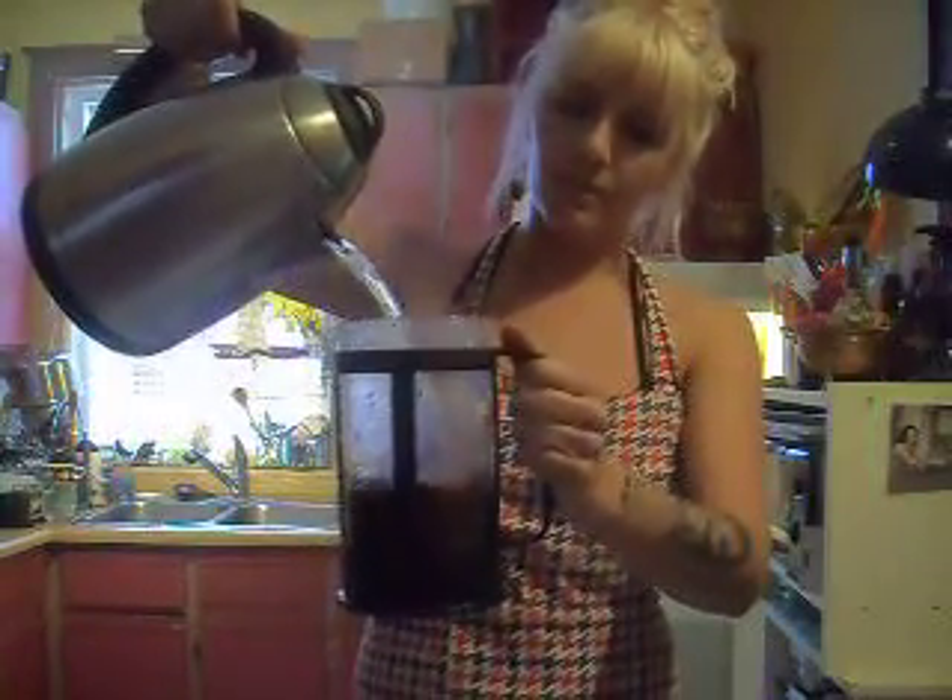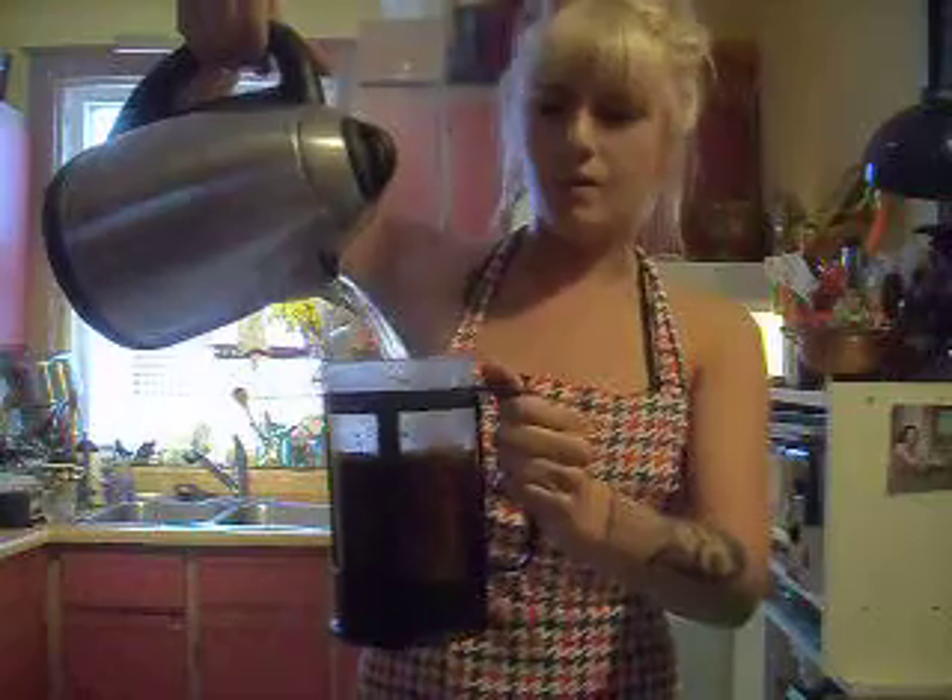Then take our hot water that I've just boiled in the kettle and fill it up. Oh yes.